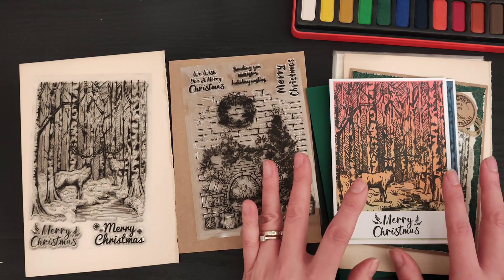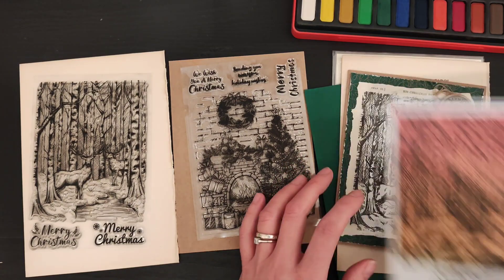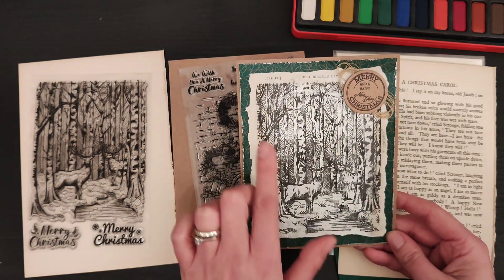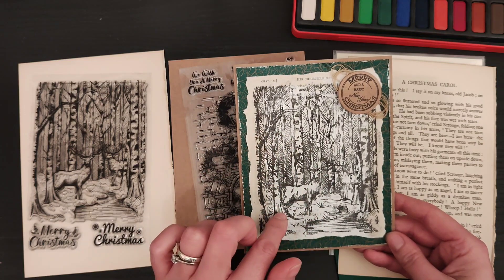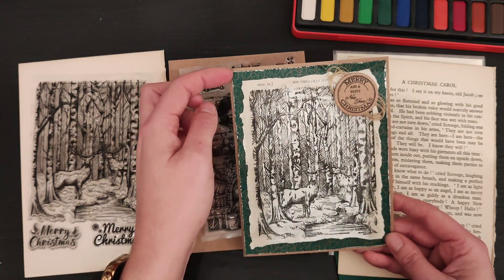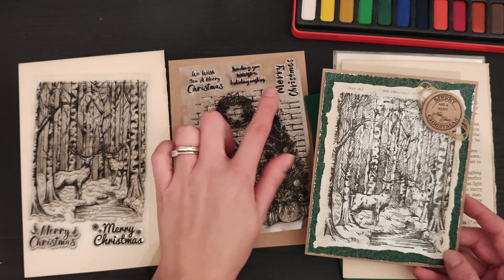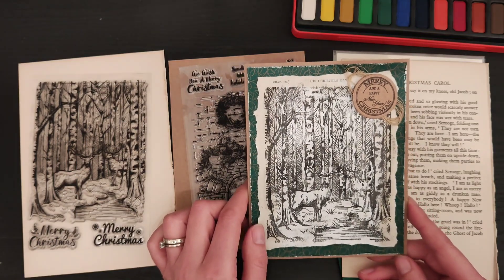In the Junk Journaling for Everyone Facebook group there's an event where you can challenge yourself to make a junk journal style Christmas card, so I had a go at that as well. I used the same deer image but this time on a book page, put a little bit of gesso over the text just to knock it down so it didn't take away from the image. I stamped the image over the top, roughed the edges, tore them up, did the same with some green Christmassy paper, and stuck it onto a craft card base. I cut a sentiment from a different stamp set and put some string behind it — that's my junk journal style Christmas card.